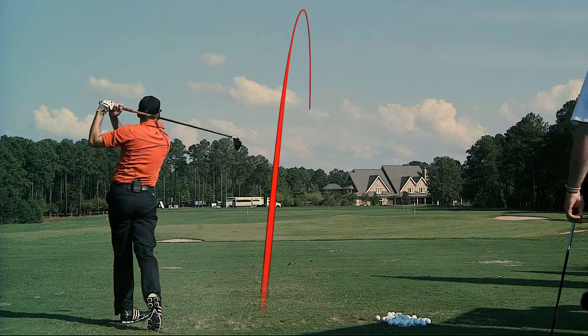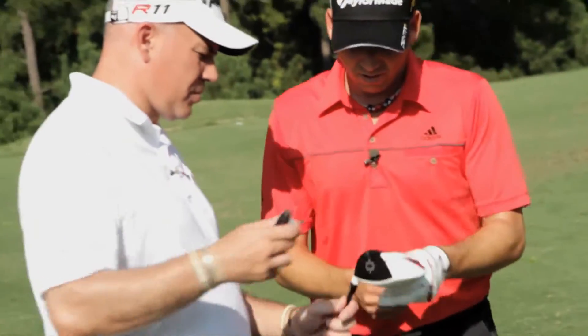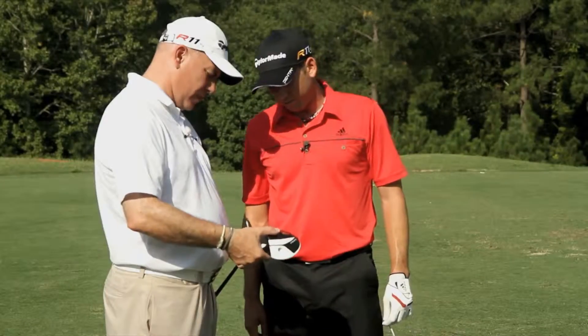That looks a little high — yeah, a little bit high. So that's the standard setting. I know you're typically a little slower than that. You want to go one notch slower or two? One is enough — that'll be three quarters.